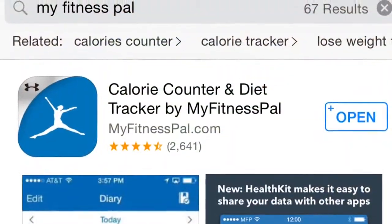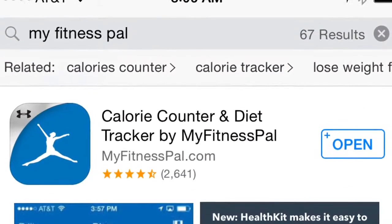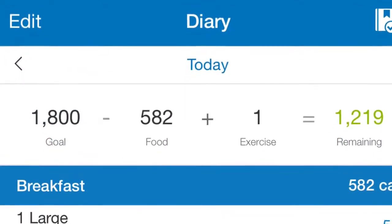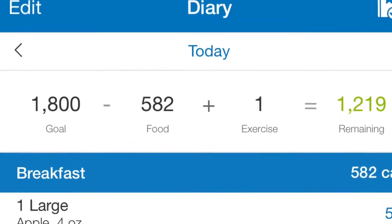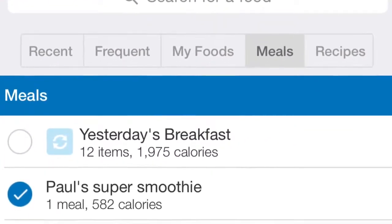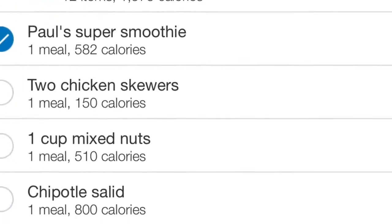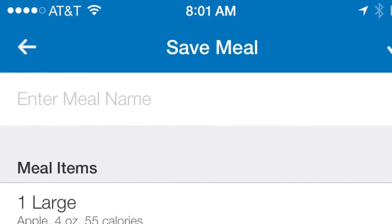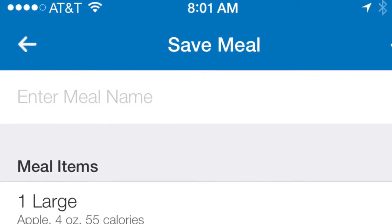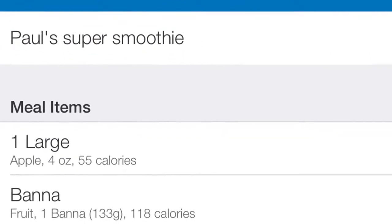To complete the process I open up an app called MyFitnessPal. I love this thing — I log everything I put in my mouth, it really helps me be accurate. I added everything in and it came up to about 582 calories. After I've logged it all in, I create a meal so I never have to log this again. It's very simple — just one click. Click on My Meals, click Paul's Super Smoothie, enter it in, and it's very fast and easy.